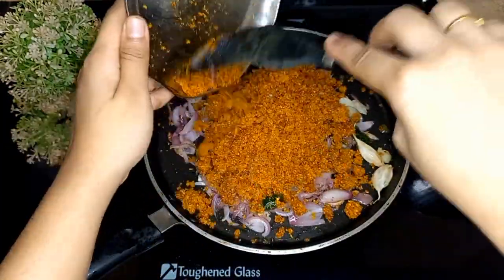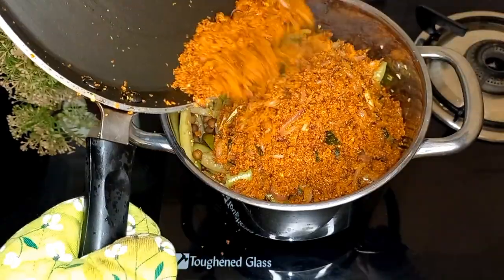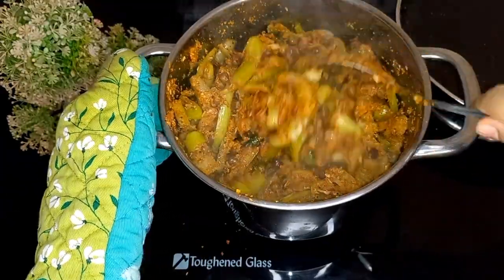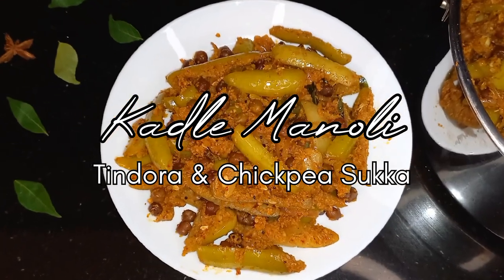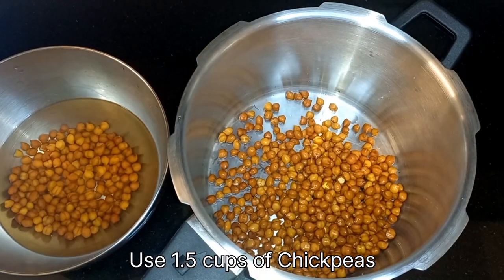Hello and welcome to my channel. Today let's make a Mangalorean side dish — kadale manoli. Kadale is nothing but chickpeas, and manoli is tindora or ivy gourd. Let's begin with the recipe. Soak black or white chickpeas overnight.